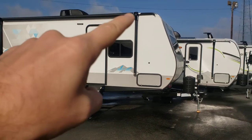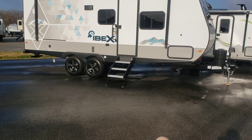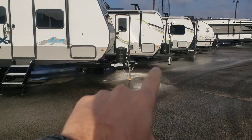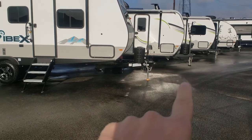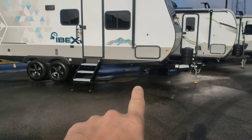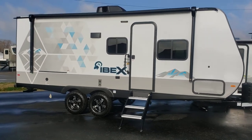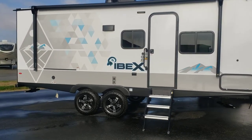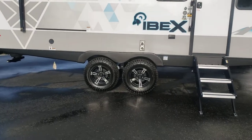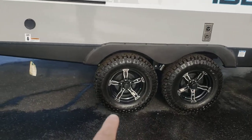Start off with the height. You can see how much taller this unit actually is, because it starts with the height from the road. E-Pros are known for being a little bit taller off the ground, and the Ibex is even more so. So it gives you that higher look, higher clearance, and they put a higher sidewall as well. Front stable steps, rugged knobby tires, double axle obviously.